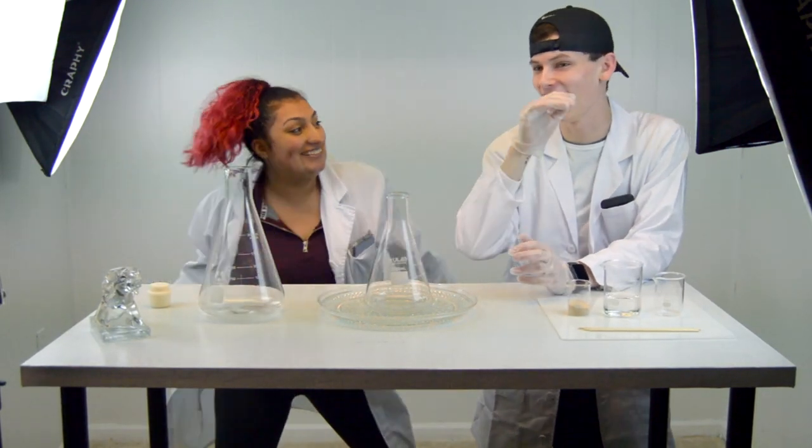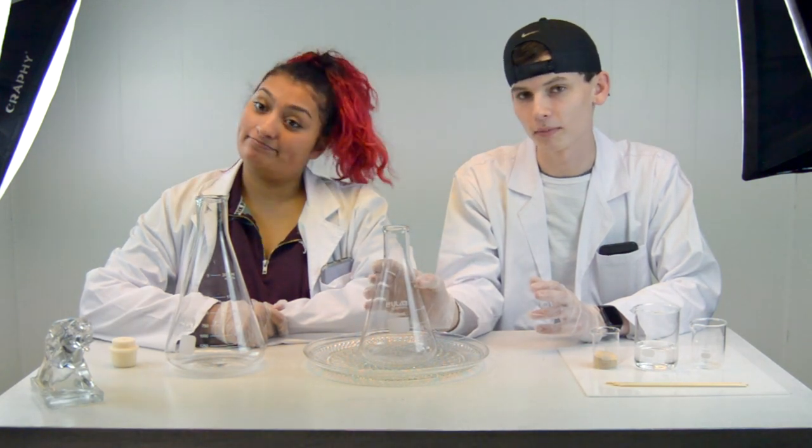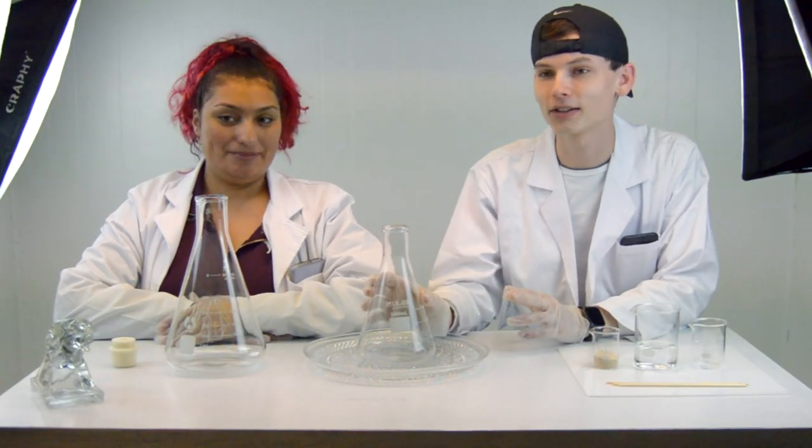Hey, what's up you guys, welcome back to my channel. Today I'm joined with my good friend Clarissa. So yeah, today you're probably wondering why we're in science lab coats. We're here to solve the coronavirus — we work with the CDC, you know, part-time. We just gave our position away. Today we're going to actually be making elephant toothpaste.